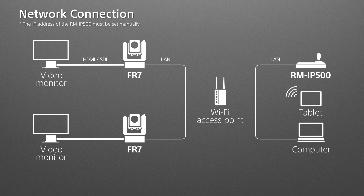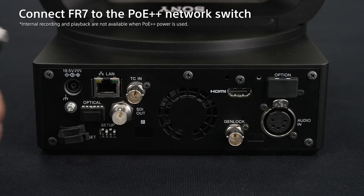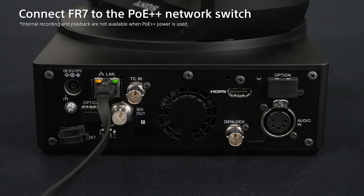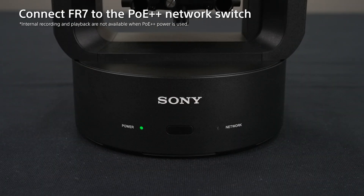Let's now look at how we can set up the network configuration. Connect the FR7, RM-IP500, and computer to the same network using a network switch. In this guide, we control two units of the FR7 from one RM-IP500. The power is supplied via Ethernet cable using a PoE++ compatible power delivery device as an alternative to conventional DC-in. Connect the Ethernet cable to the FR7, and the power is supplied via the PoE++ compatible power delivery device, which then powers the FR7 on.